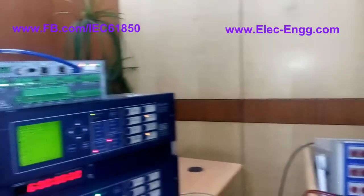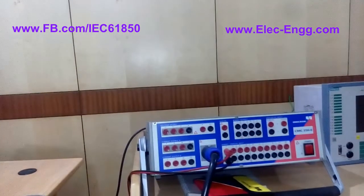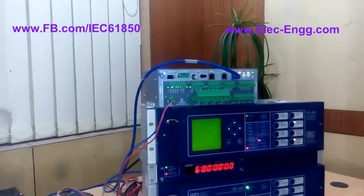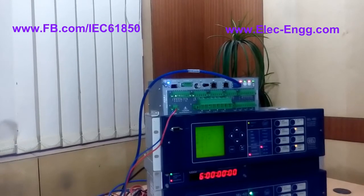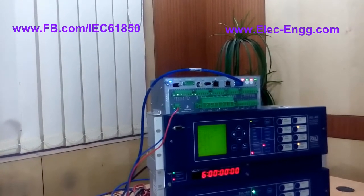In future videos, I will do much more with this software and with this equipment. We will inject three-phase voltage and current using the Omicron, and we will see more experiments with this equipment. Please follow our page at www.facebook.com/IEC61850.